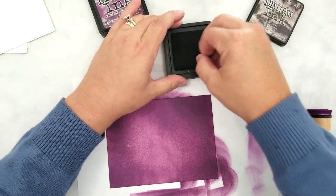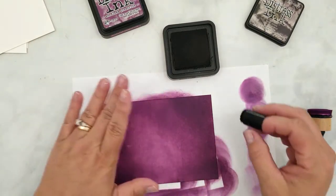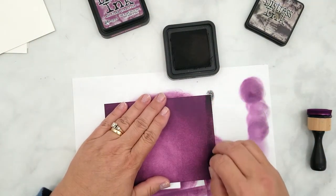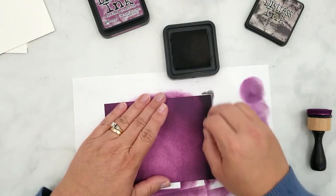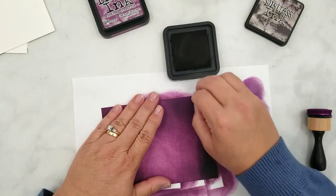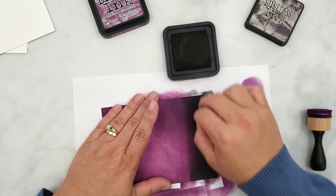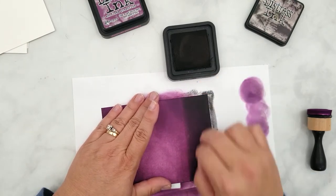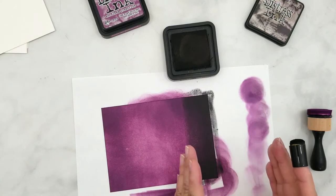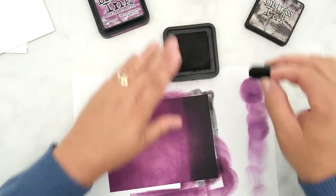Now I am going to darken up the top and bottom using the Black Soot ink. On the top I'll lay down a larger area of ink than on the bottom and I want to go heavy to light with the black ink to make blending easier. So I'm starting with a heavy pressure and gradually lightening the pressure as I work towards the center of the paper. I want to cover about one third of the top of the paper, being sure to lighten the pressure so we are laying less ink down as we move toward the center.